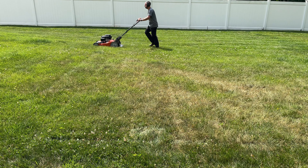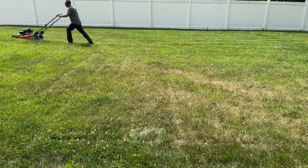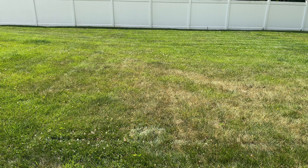And now it's time to cut some grass. Links for all parts are in the description down below. Thanks for watching, and I'll catch you in the next video.